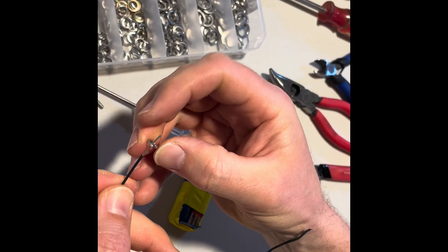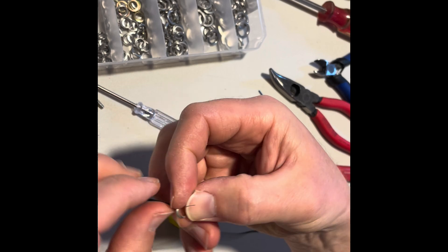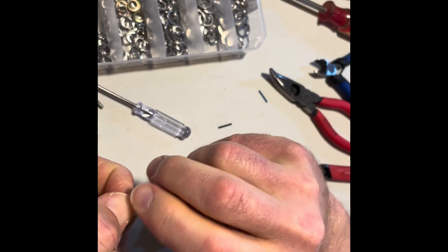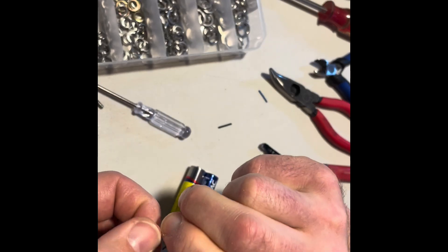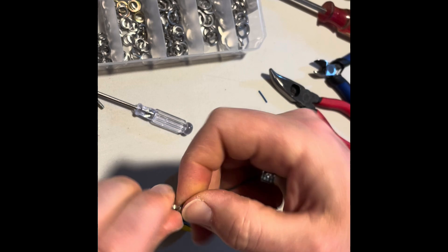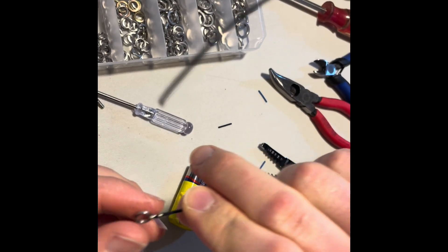I'm going to do the same to the black wire. You can use whatever colors you want, that's just what I have. Loop it, or twist it around the split-cut washer.